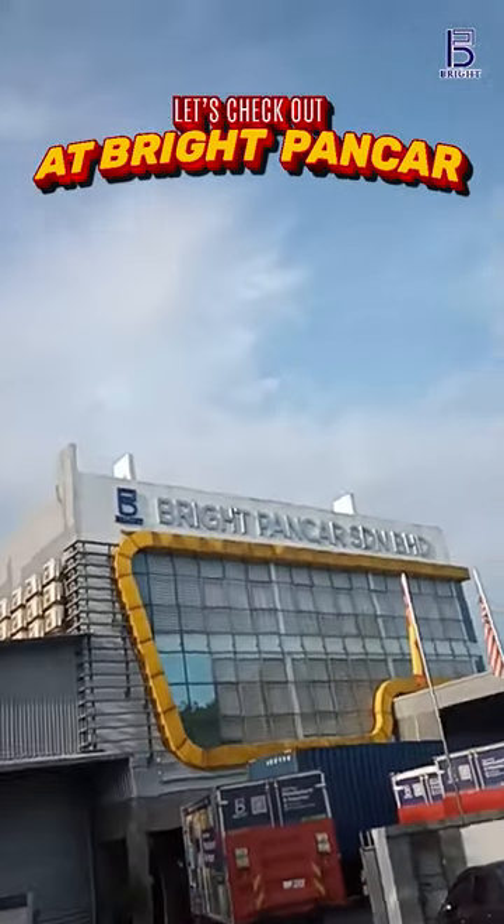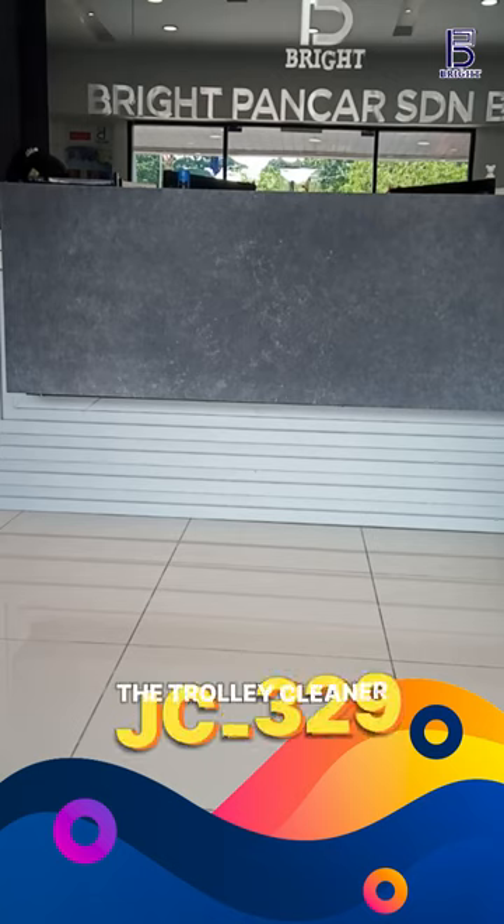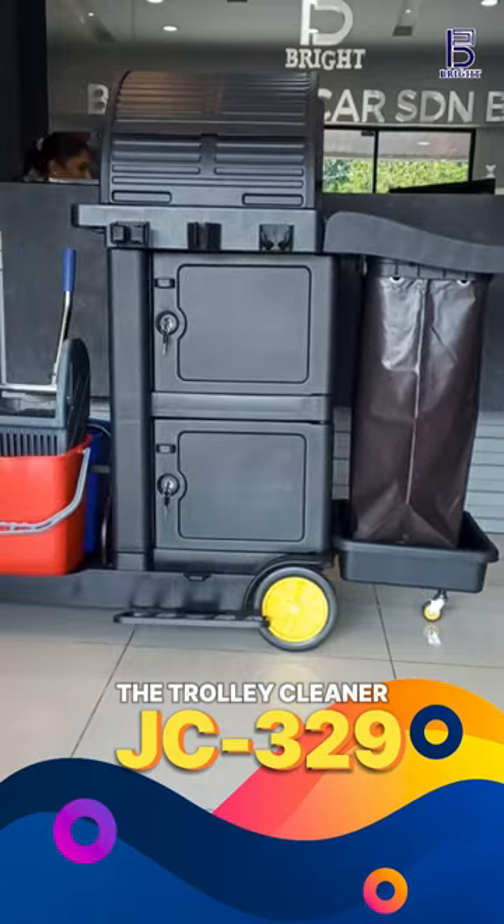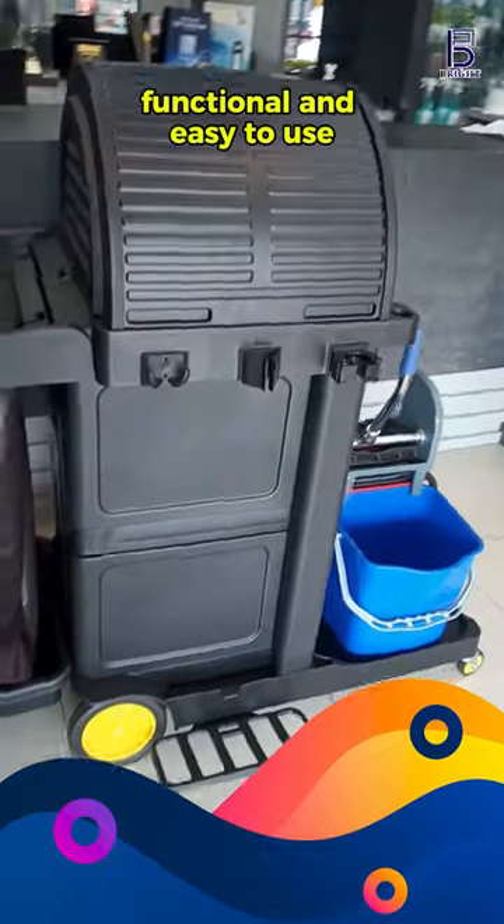Let's check out Bright Puncha, introducing the Trolley Cleaner JC329 — functional and easy to use.